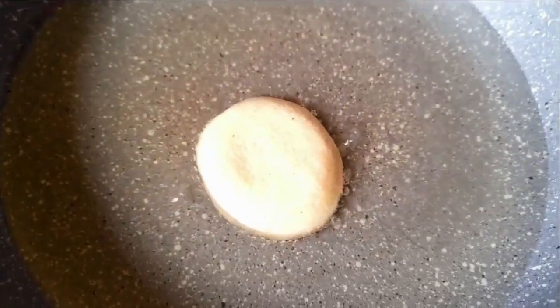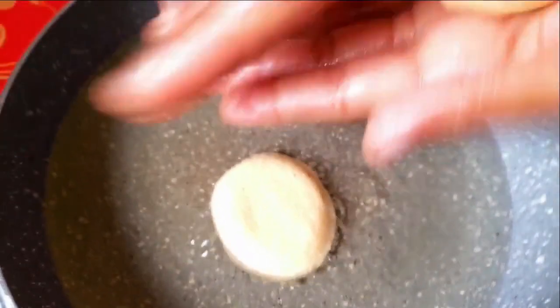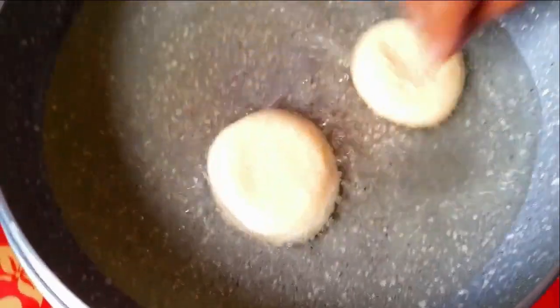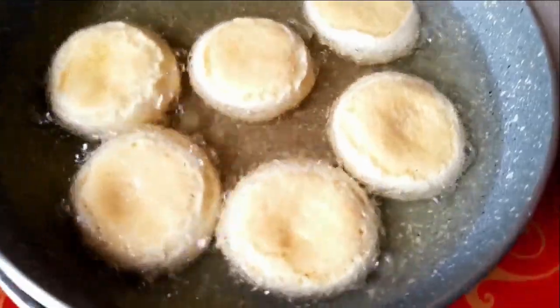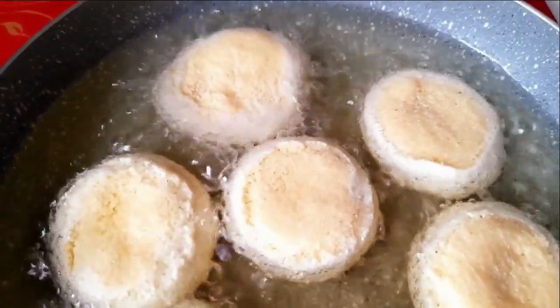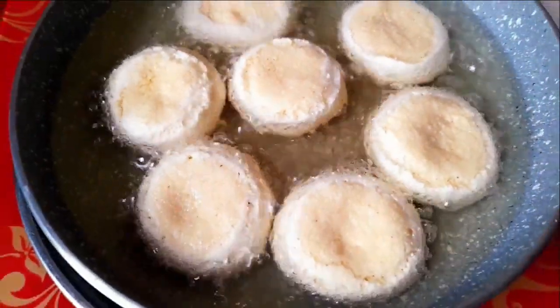The dough has puffed up nicely. Now we shape it — make it soft and smooth, like a round shape, one by one. Today we are going to try this in oil. Place on medium heat on the stove.